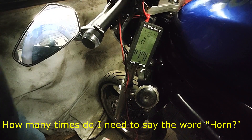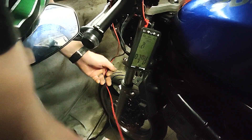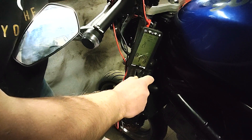We've now got a rear brake light, so that's quite nice. And also time to check the horn. Problem is, the horn doesn't seem to work. So I removed the horn and put the multimeter across the wires to see if we've got any voltage.